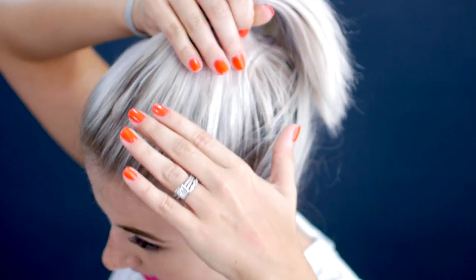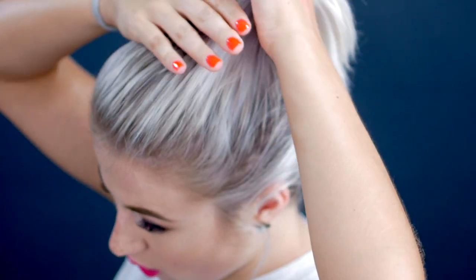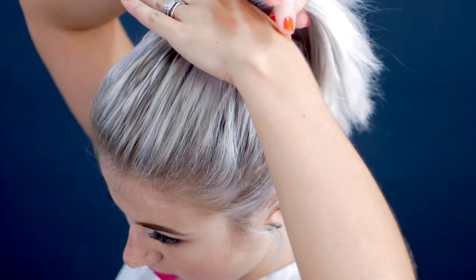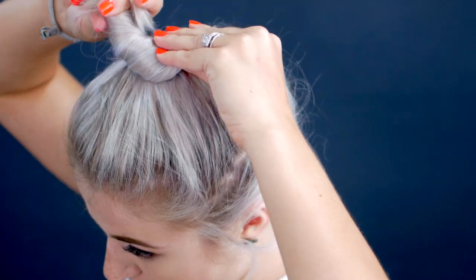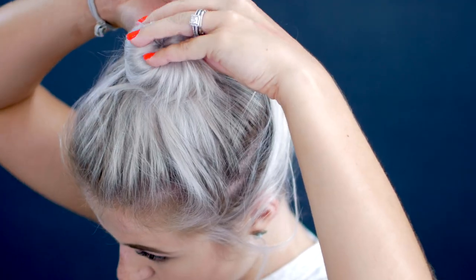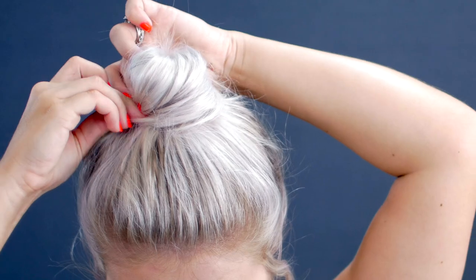Moving on to the actual top knot or messy bun. I'm grabbing that top section of hair that I didn't touch and I'm just going to comb it back. I'm going to place it where I want the messy bun to be — just kind of play around and see where you want it. I'm going to twist it together with the little braid, doing it pretty tight because I kind of want a ballerina bun. I'm going to twist it all the way around, and once it's twisted, grab a hair tie and secure it. Then grab your bobby pins and secure the top knot.